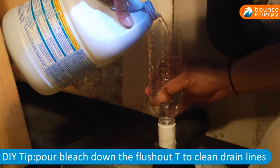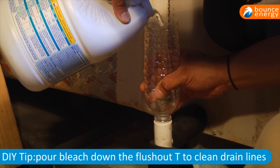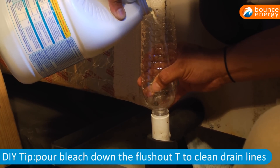One thing I would recommend for your drain line, if you have a flush-out T, is to pour bleach in it to help prevent it from getting backed up. If you don't know what a flush-out T looks like, I recommend getting a certified technician to come and help you.